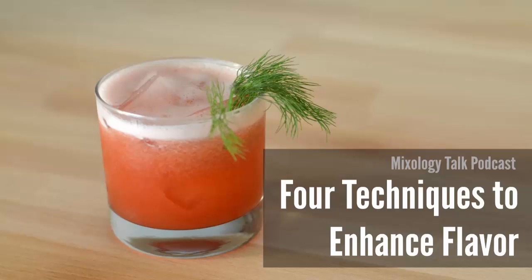So there we have it — four ideas for enhancing flavor in your cocktails. We didn't cover bitters, although we touched on it in tinctures, but hopefully we covered some good ground today. If you have experience with some of these or want to share what's worked for you, head over to mixologytalk.com/58 and let us know. We'll have another podcast for everyone in the future — until then, have a great shift and cheers!